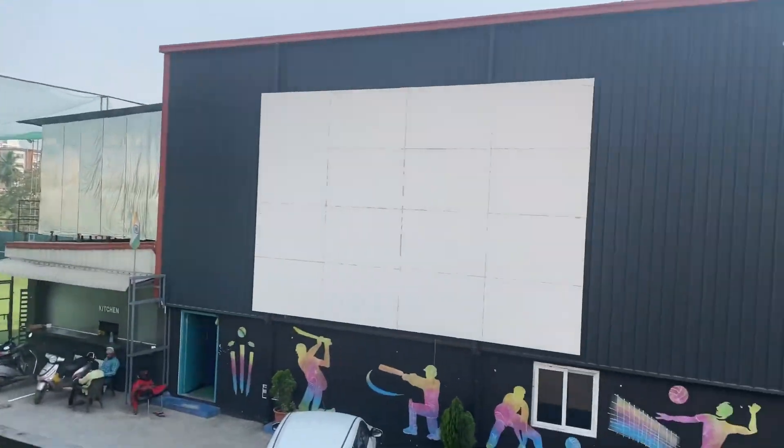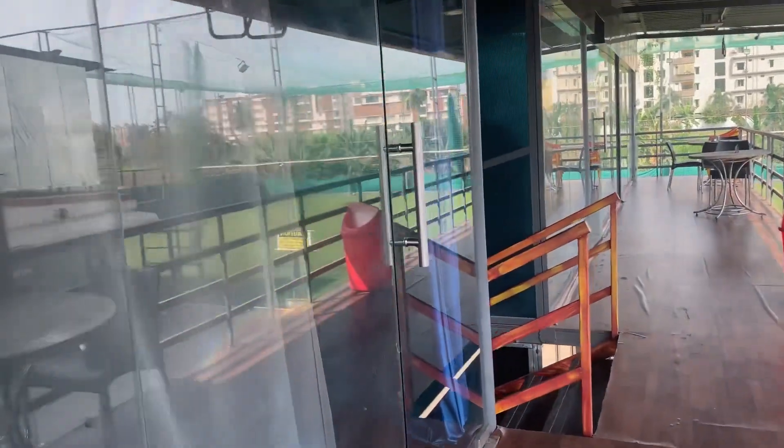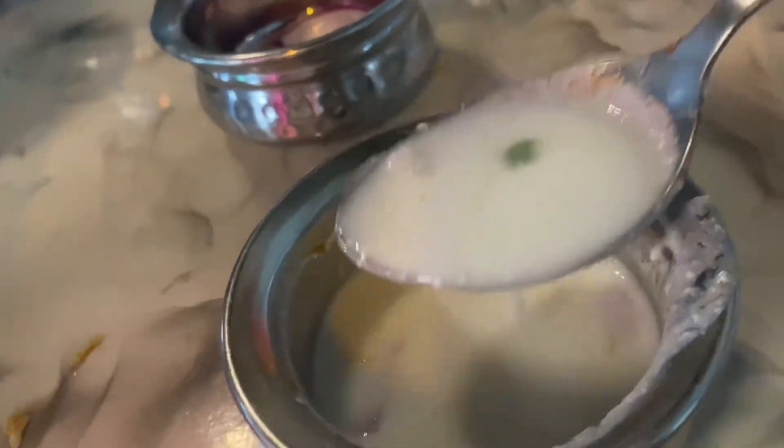We are going to try two biryanis here. We are also going to check out the interior inside and the design. We are going to try two biryanis — one is the dum biryani and another is the chicken fry piece biryani.